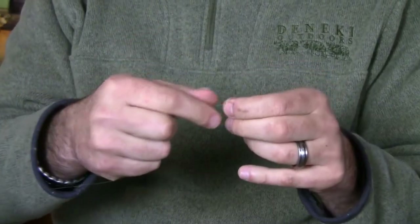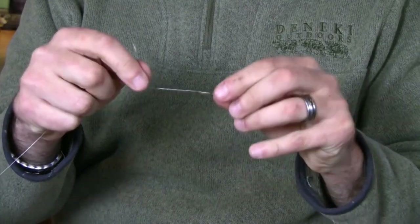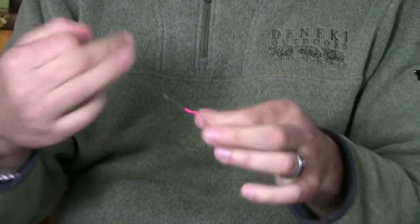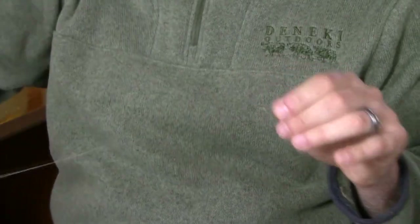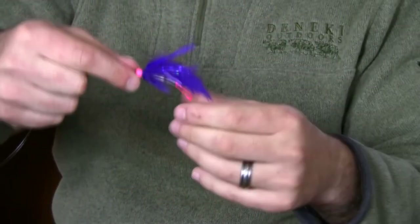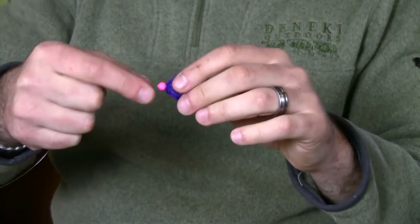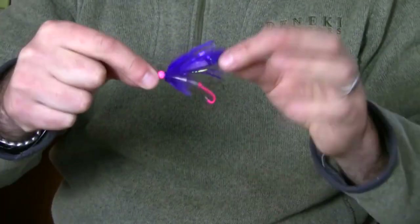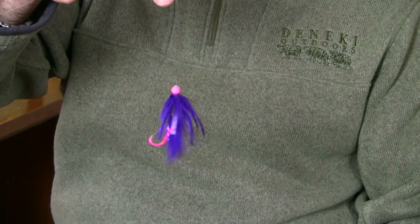Take the tag end, wrap it around the main part of the leader five times. Take the tag end, go back through the overhand loop, and pull it tight. Take my handy Abel nippers, trim the tag end, take the fly and slide it down. Slide the loop straight into the fly — the knot I just created will get stuck right on the small part of the tube that's buried just past the bead. You can see that the hook is in perfect position with the tail, and the fly is ready to fish. That's using the no-slip loop or the Lefty's loop to rig a tube fly.